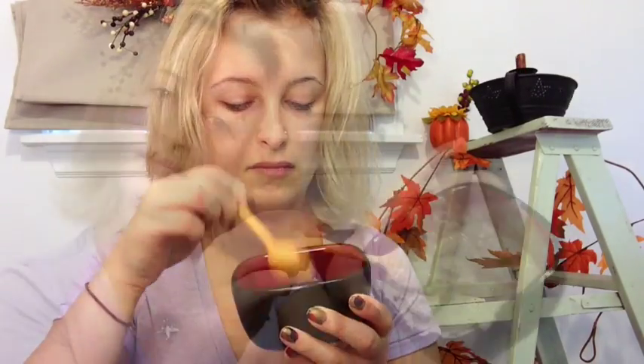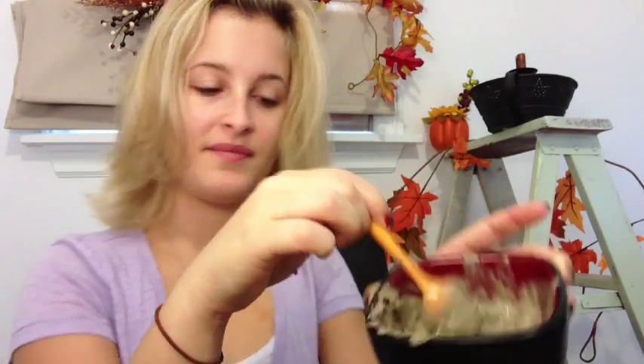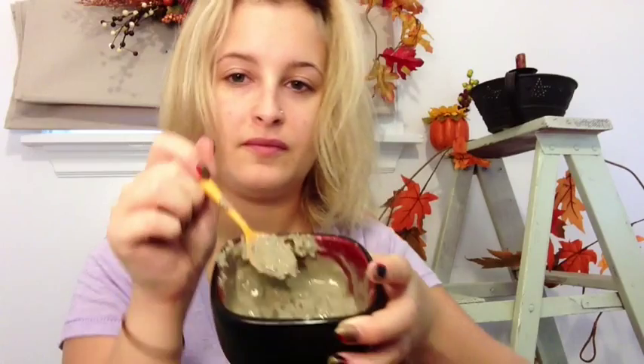I'm going to be using two tablespoons. Next I'm just going to add some water — you don't really have to measure it out, just pour it in and give it a mix. You don't want to pour too much. Here you can see the water, and I'm just going to start mixing it.